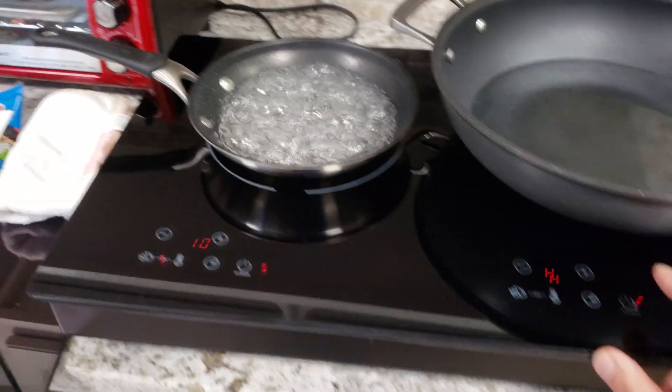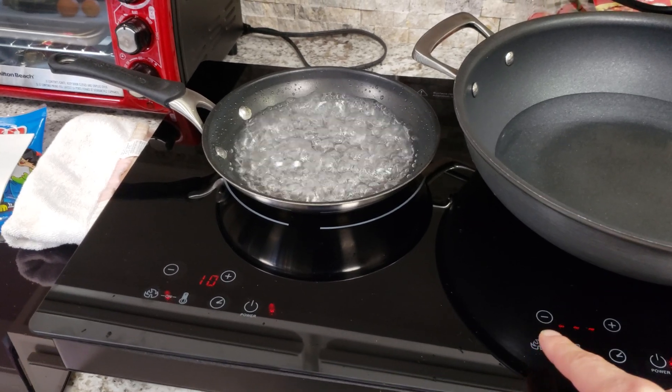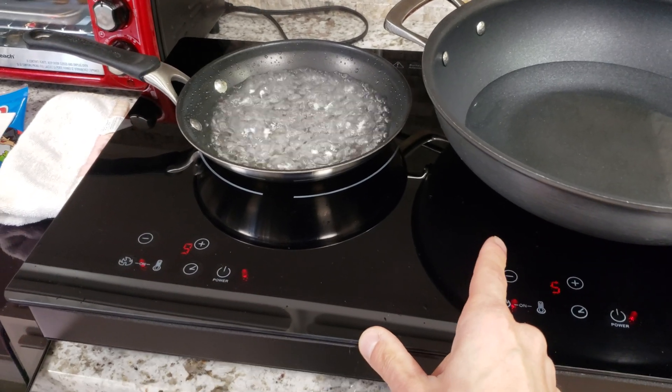So when I turn this on, you'll see the 10 drop down to probably 8 or 9. We'll turn this on and select the right burner to 5. And indeed it went to 9 on the left one. Now I'll start increasing the temperature of the right one and you'll see the left one start dropping.